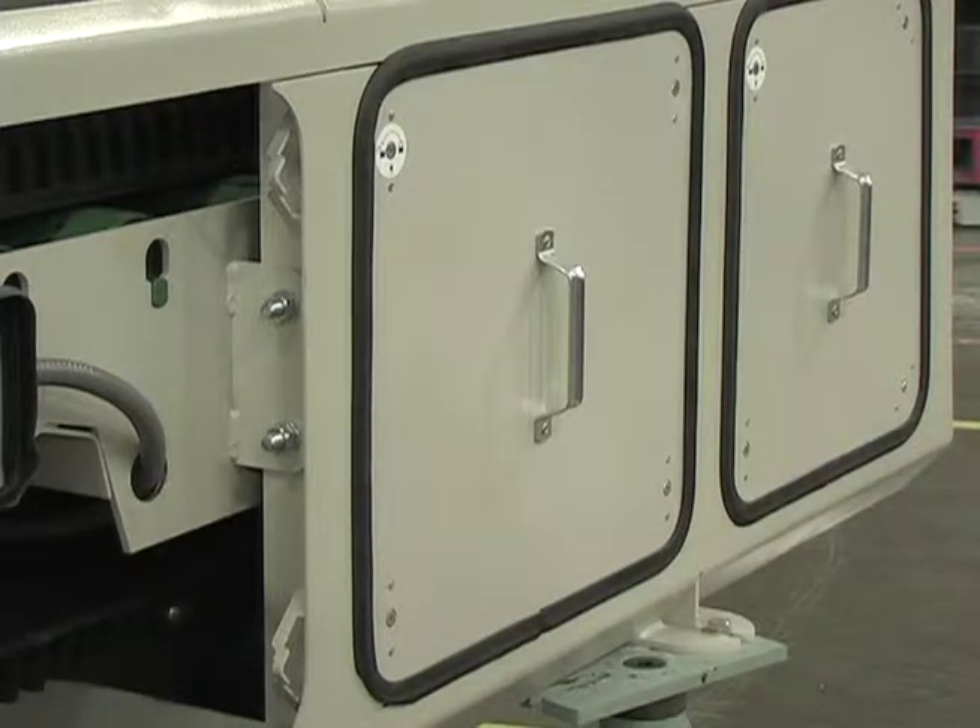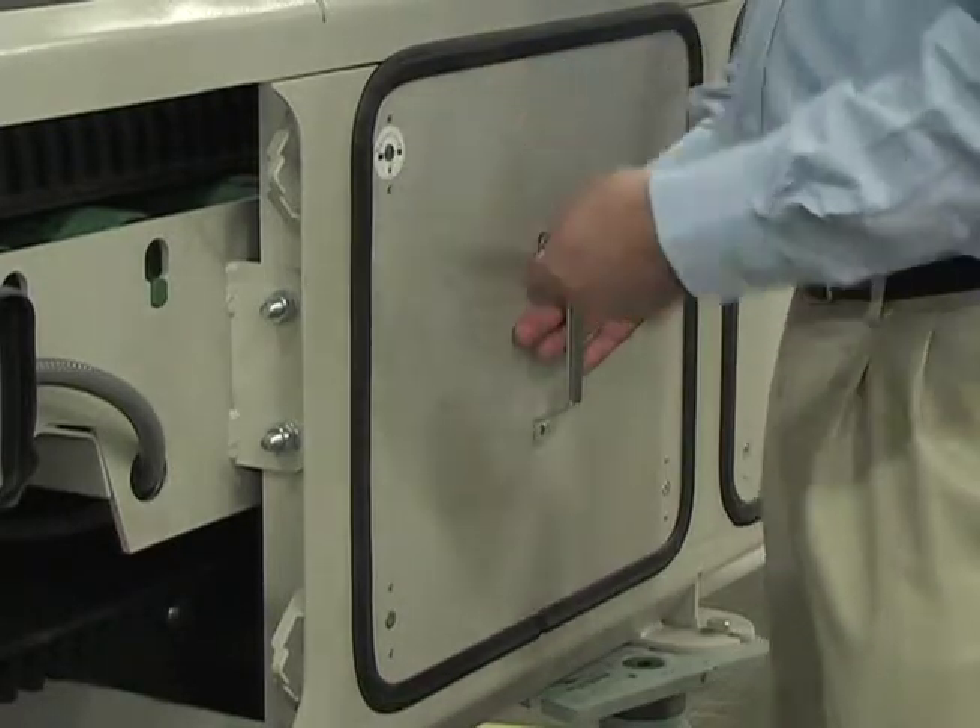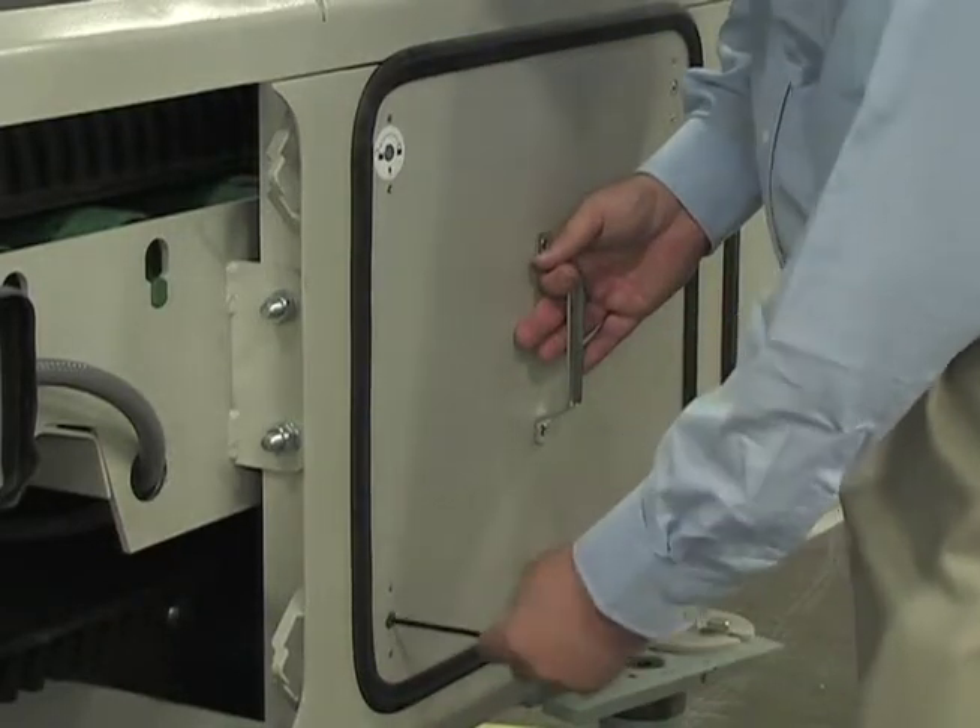Although fully enclosed, the dust-tight WW300 incorporates access panels that lock in place with simple latches. When it's time for routine inspection, calibration, or maintenance, you can quickly open any panel.